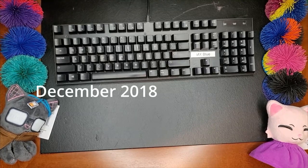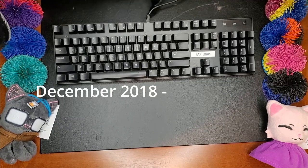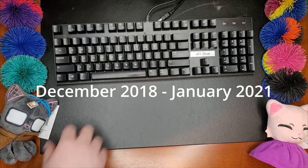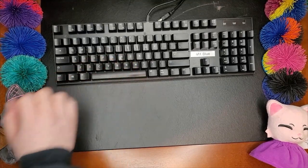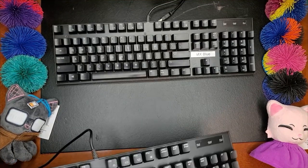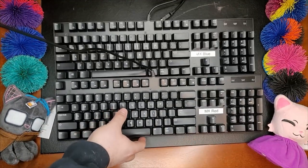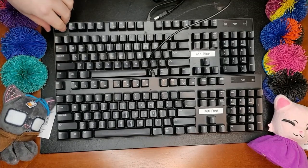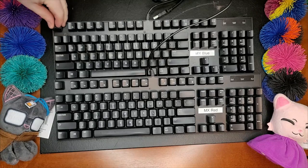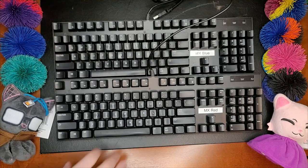It was cheap — this one was about 30 bucks, and it's actually broken, or partially broken. It's inconsistent in functionality, but there's a reason why I demonstrate it. This is also blue switches. But this is the exact same brand of keyboard with red switches — the sole difference is blue versus red, and the color difference.